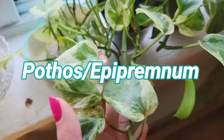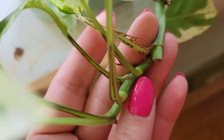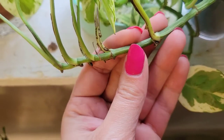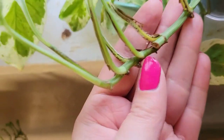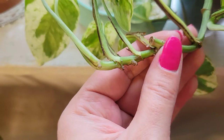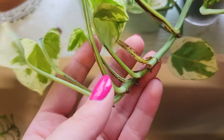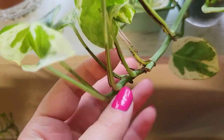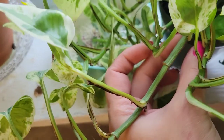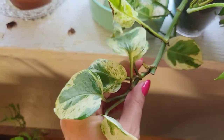The first one is an Epipremnum, commonly called pothos. When you chop it off to propagate, it shoots out at the next node underneath and grows a whole bunch more nodes. I also wanted to note that the internode — the space in between — had more space before I chopped it off. Now you can see the internodes are producing a lot more growth and more aerial roots. So chopping these plants back definitely promotes growth and will push out new growth from the last node that was left. I'd recommend chopping higher up so it'll branch off to the side from the last node, and you'll have a more full-looking plant.